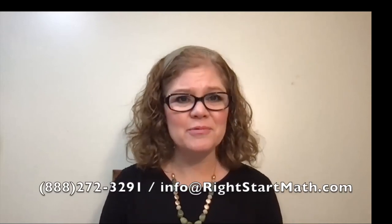That's it for the week. If you have any questions or concerns about a lesson, or if your child is struggling with something, give us a call or email us — we're here to help. I look forward to seeing you next week as we cover lessons 101 to 104. Have a great week, everybody.